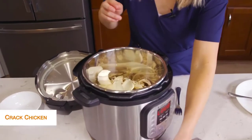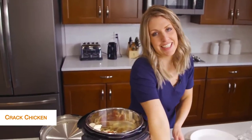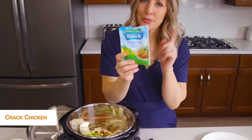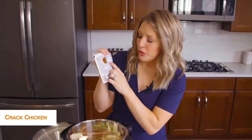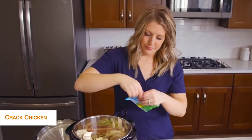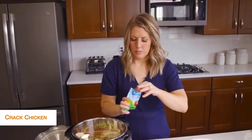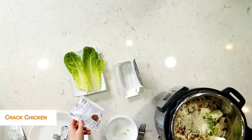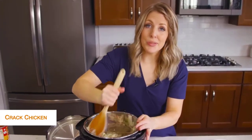Next we're going to add some bacon on top, because I love bacon in my cracked chicken, and then just a little bit of green onions. Last but not least is ranch seasoning. I wasn't sure about this, but as I was looking at the nutrition facts there are no carbs, no sugar, so ranch seasoning is definitely keto friendly. We'll just dump that in and stir it all up until everything is well combined.